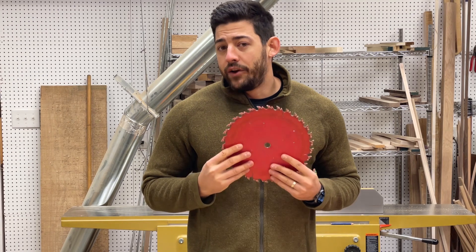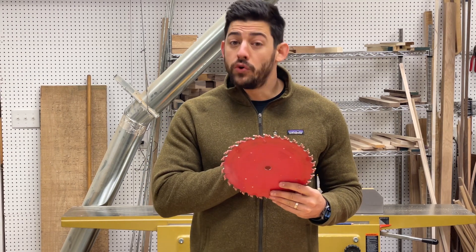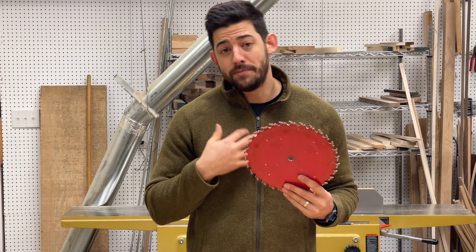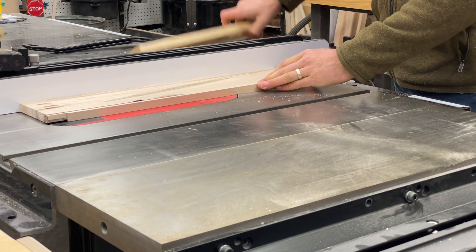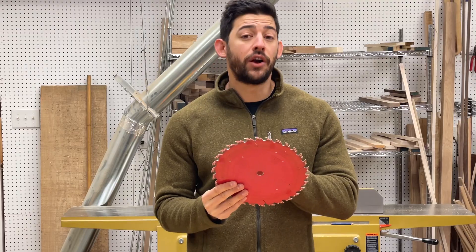Looking at the dedicated ripping blade — what makes it special is a couple of things. First, it has a low tooth count, typically between 24 and 32 teeth. This allows for larger gaps between the teeth and allows more wood fibers to be pulled in and pushed out. Since ripping is an operation where you're splitting the wood fibers versus cross-cutting where you're cutting through them, you can go much faster with fewer teeth and still get a really smooth cut.